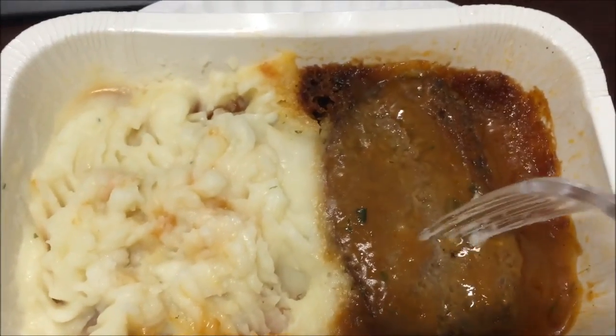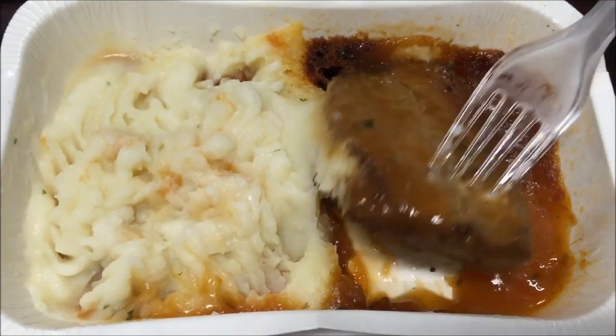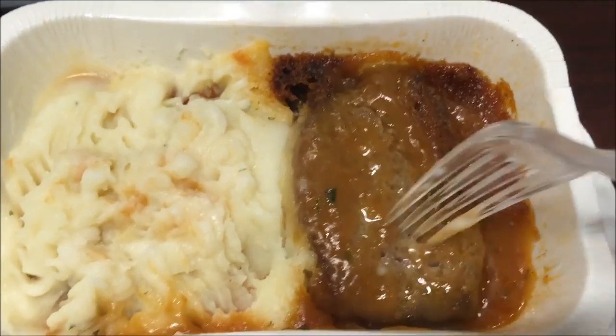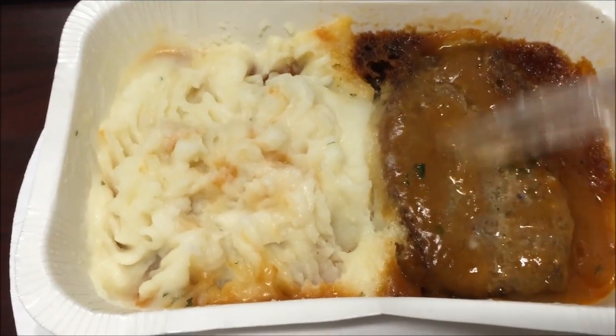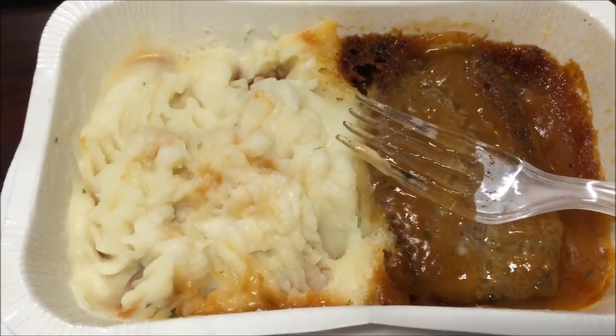There's the potato, there's the meatloaf. It's not super thick but you do get a decent amount. You don't get a ton of gravy, but that's okay. I want this to cool off for a minute and I'll cut the meatloaf into smaller pieces, then I'll be back.